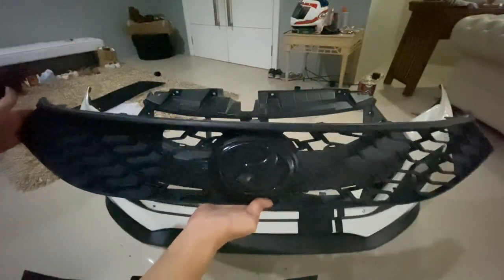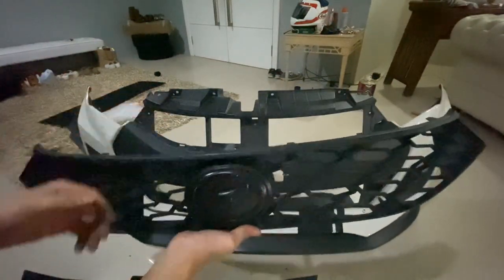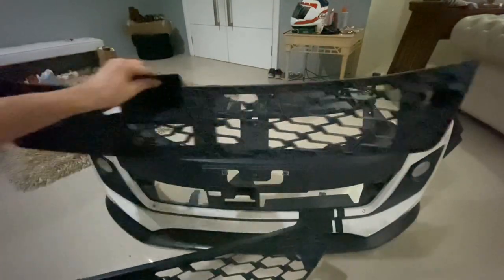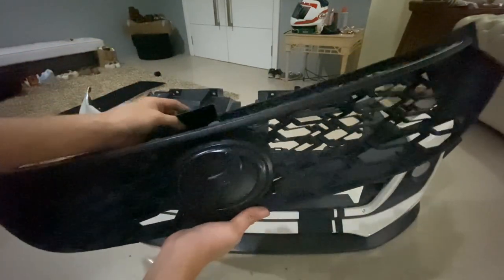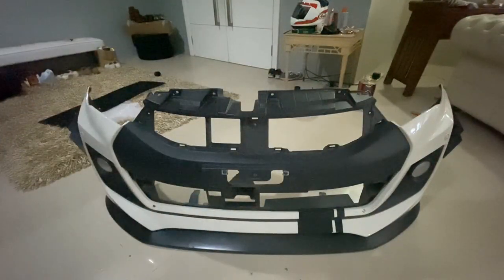Lepas tu ni lah boleh cabut. Ni yang atas - dia macam clip je dengan ada screw sikit. Ni atas, ni yang bawah. Lepas tu dia jadi macam ni je. Aku ingat kena potong. So ni aku boleh lah simpan, kalau aku nak tukar balik ke apa kan. So kalau tak ada grill, rupa dia macam ni.